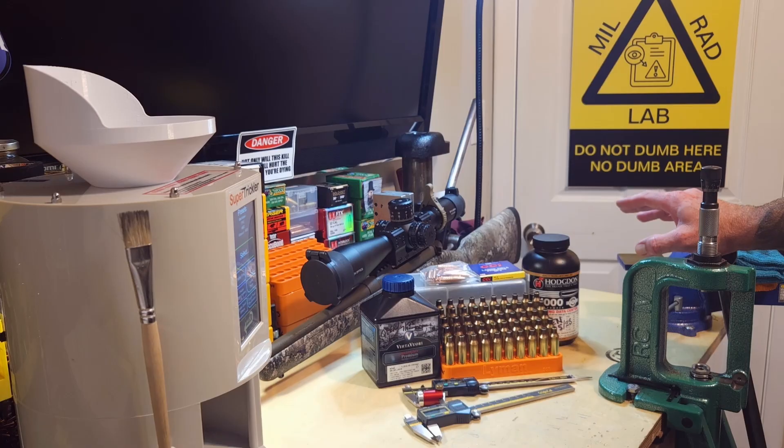I discovered I didn't completely erase the carbon ring in the chamber last time - just a shadow of it, no actual buildup. This time I got it scrubbed right down, no carbon ring left at all. We'll see if that makes a difference, though it's hard to know since we're also changing seating depth along with the powder charges.